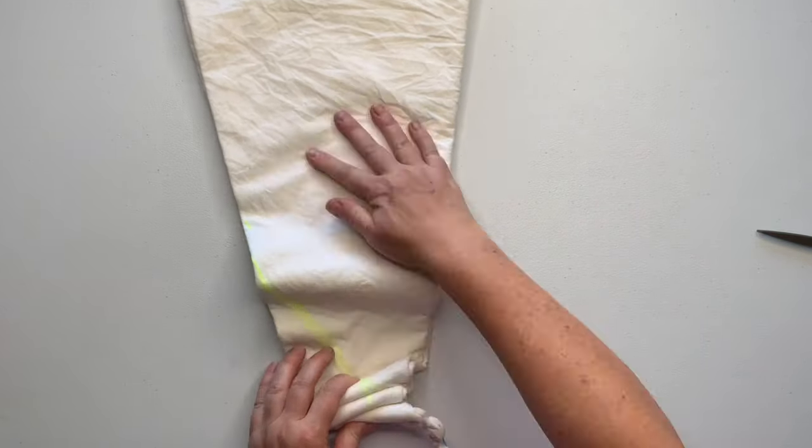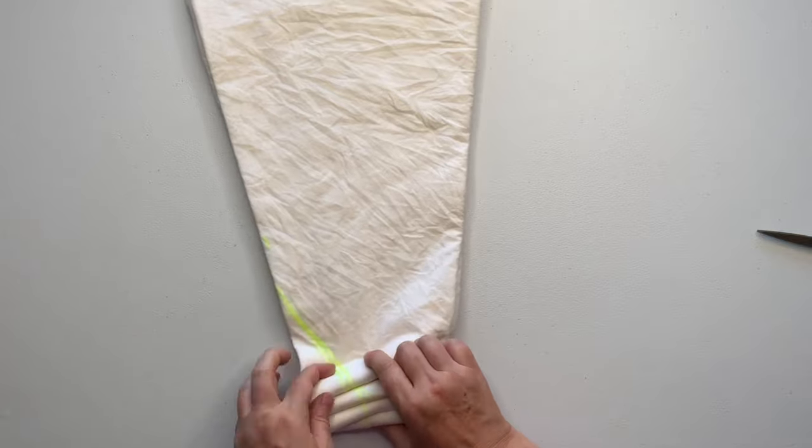I'm just going to let you watch this and then we'll get into it when we start adding the dye.